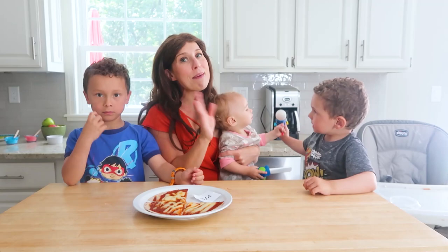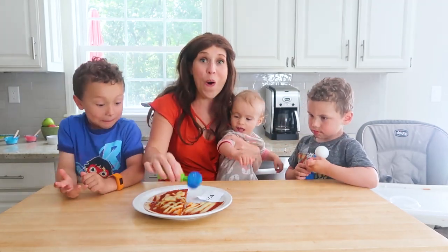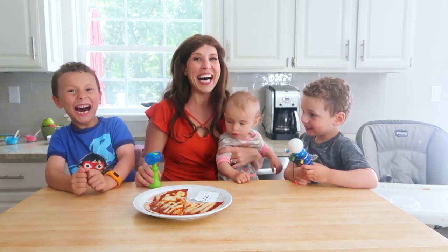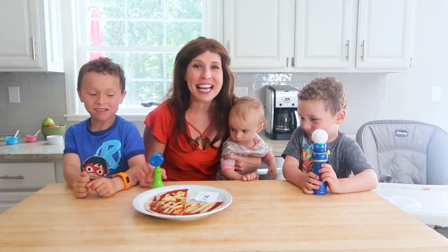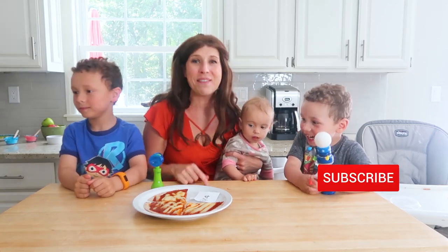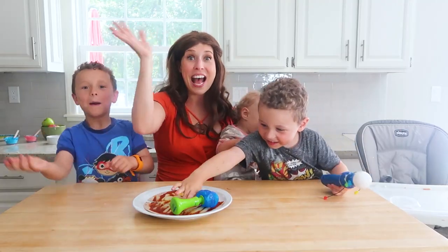So those are our snacktivities. They make learning at home really fun, delicious, and nutritious. Thank you everybody for joining us today. If you like this video, make sure to subscribe. Comment below and let us know what snacktivities you love. We're out — bye!